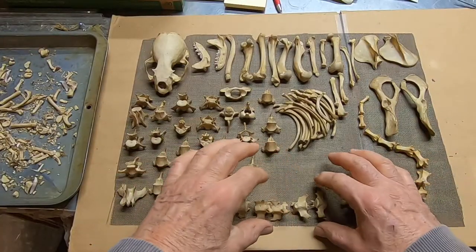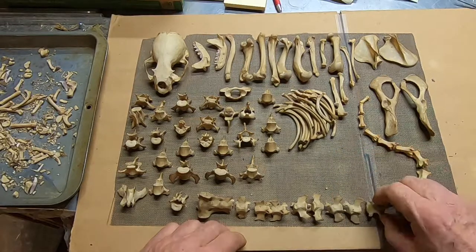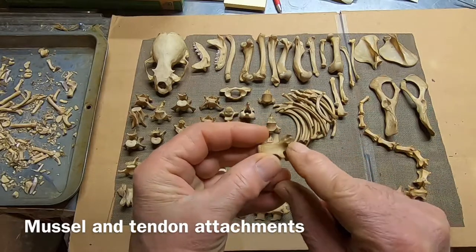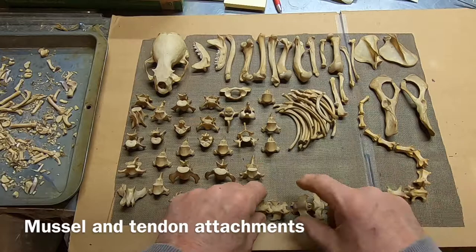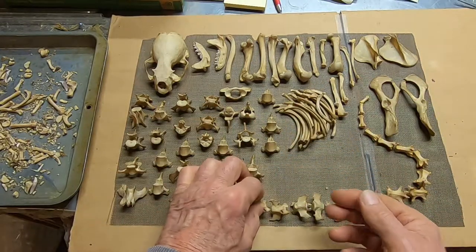These muscle attachments on the tail — it's a very powerful tail. Spiny outcroppings like that up on the top, that's where the muscle attaches. It's another good example here — that's where the muscle attaches to whip that very powerful tail.